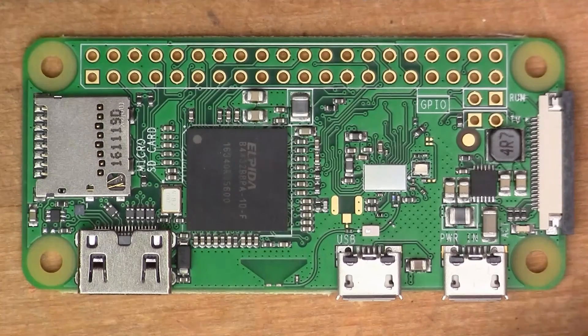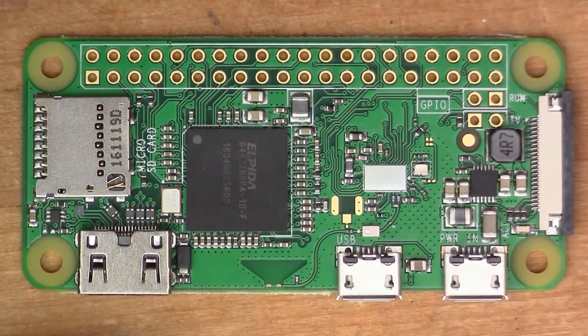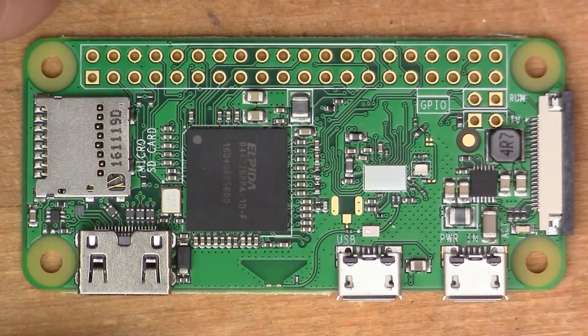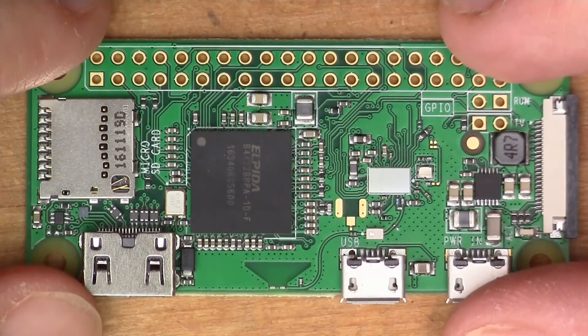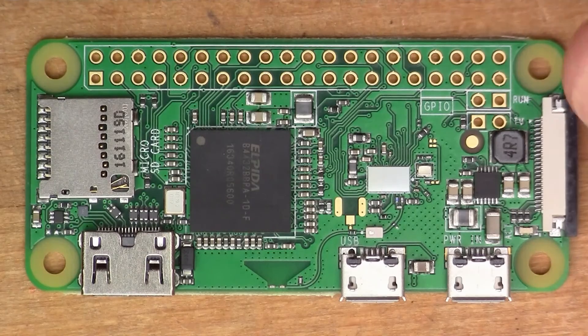So there you go — that's the Raspberry Pi Zero W. I'm going to be doing some more experimentation with this in the next few weeks and hope to make some more videos showing you what this board can do. Thank you very much for watching. Please give me a thumbs up if you enjoyed this or found it interesting, and please subscribe and carry on watching my videos.